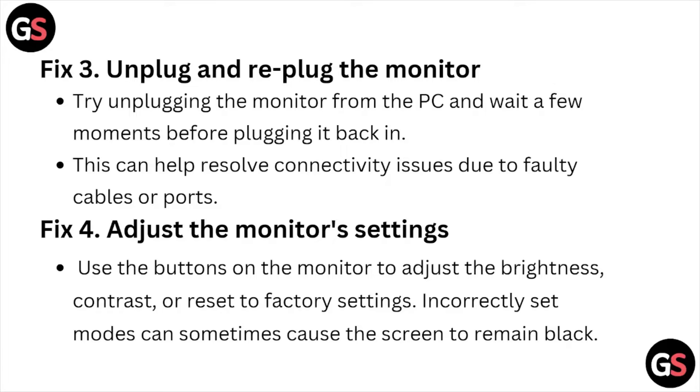Fix number three is unplug and replug the monitor. Try unplugging the monitor from the PC and wait for a few moments before plugging it back in. This can help resolve connectivity issues due to faulty cables or ports.